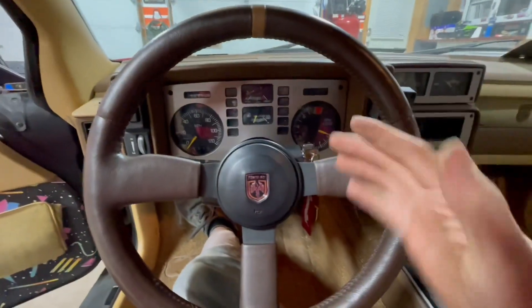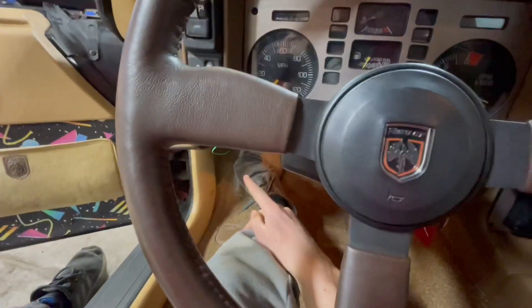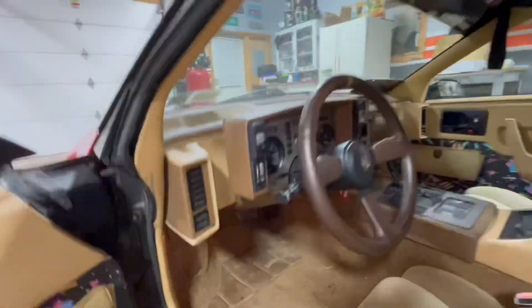Now that we know that this works, I'm going to go back and button everything up. I'm going to put this back in, go clean up the wiring down there, and make sure everything's bolted up — and that should be everything. And just like that, everything is all buttoned up.